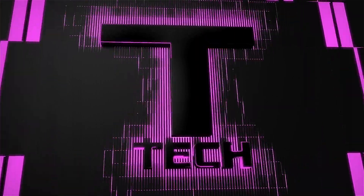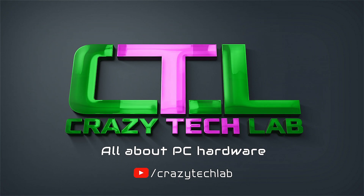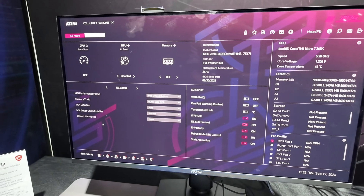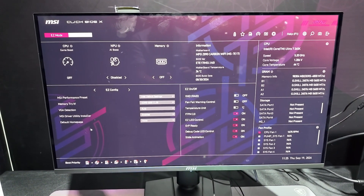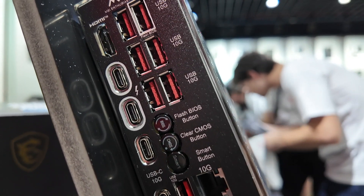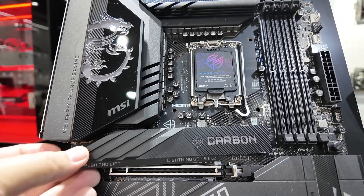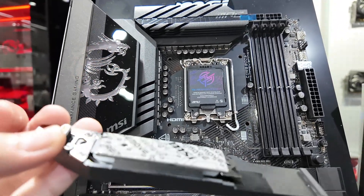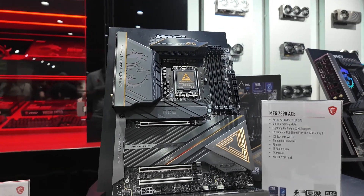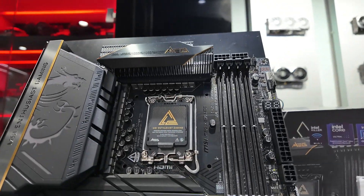Hey everybody, welcome to Crazy Tech Lab. Today we are going to be taking a look at a handful of brand new motherboards from MSI which support the brand new Intel Core Ultra 200 series processors, otherwise known as Arrow Lake, for LGA 1851 — Intel's brand new processor socket. These motherboards and processors are going to be released on the 24th of October. Today we're focusing on a handful that I've had hands-on with during my recent motherboard factory tour with MSI in China. You can see that video elsewhere on the channel, as well as my roundup of all the things you need to know about Arrow Lake following Intel's announcement today.